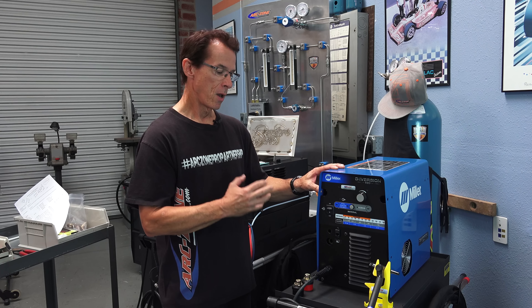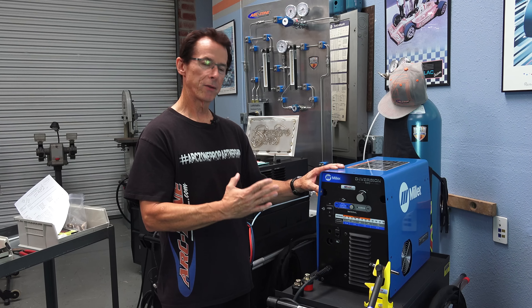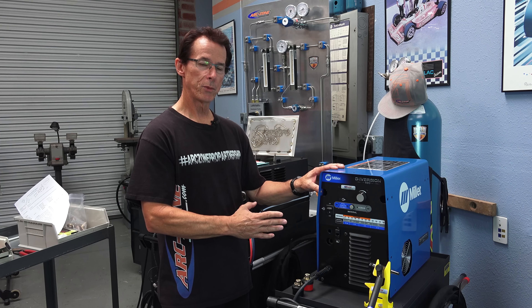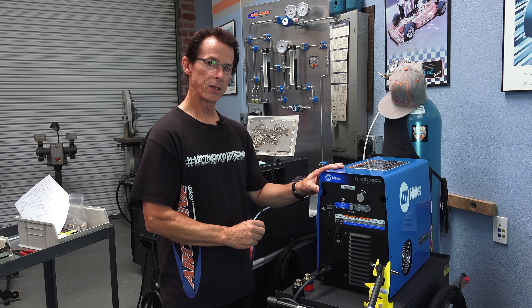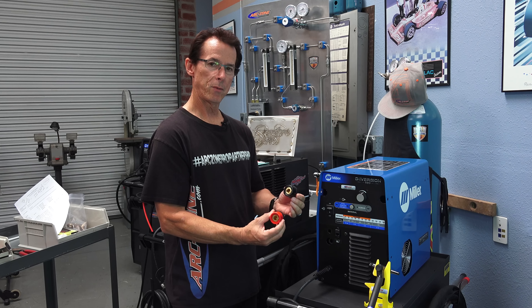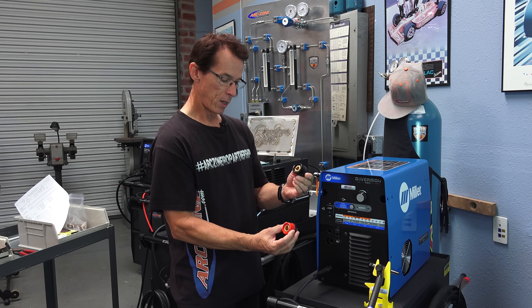There's a large number of these power sources out here and they're a great little entry-level machine. But what I've learned in my shop is you can take this machine to the next level by making a few simple upgrades. Currently ArcZone offers three upgrades for the Miller Diversion, and what we're going to talk about today is the upgrade for the front of the machine to the female panel mount connectors for air and water cooled torch and work lead connections.